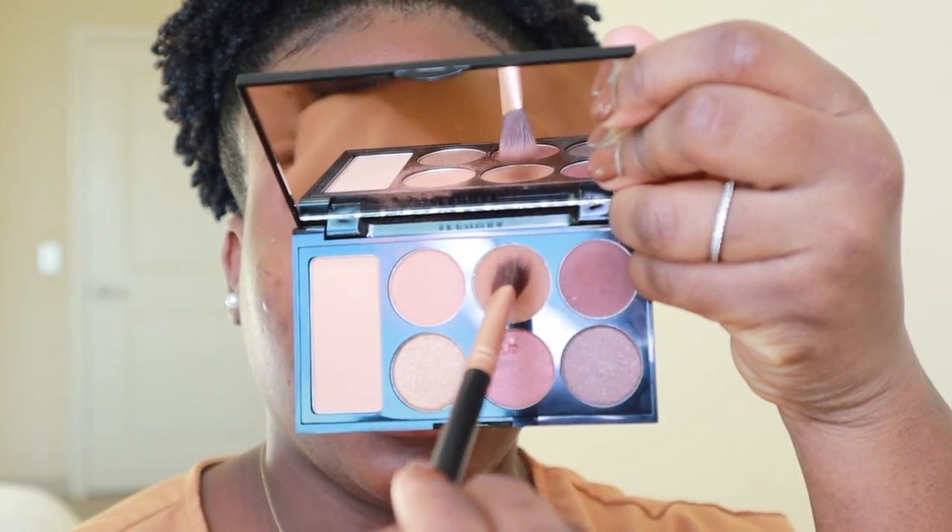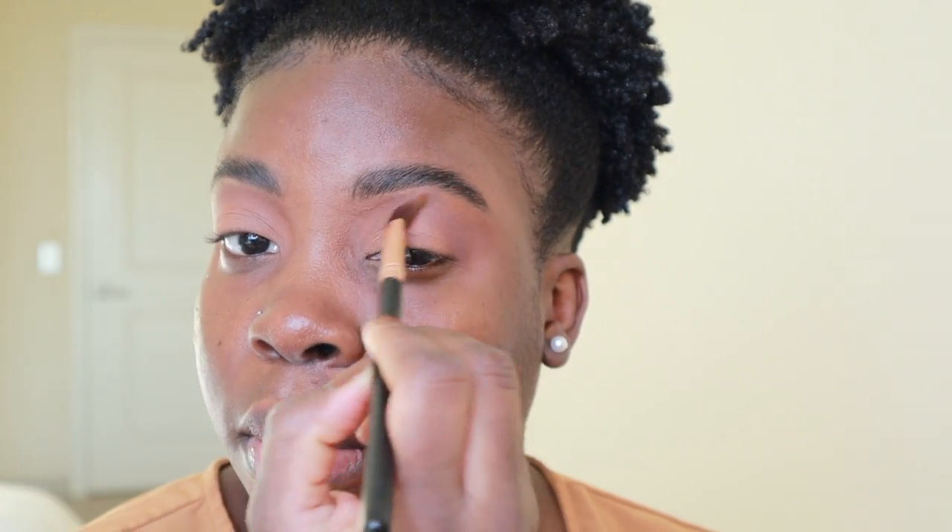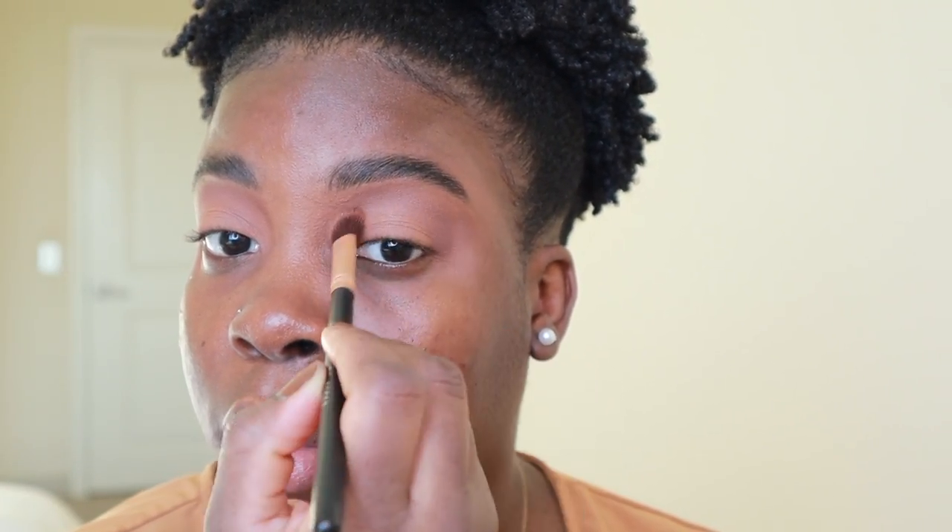I'm going to go back with the blending brush that I used for the middle color, just grab a little and blend it all together. Very, very simple.